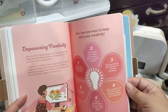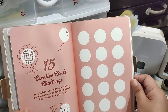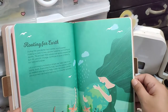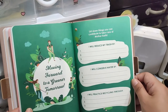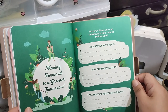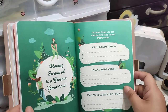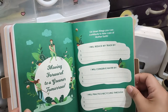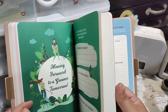There's an empowering creativity section. And then there's a '15 creative circle challenge' — that is a lot of challenge. And rooting for earth, of course — because if we lose earth, where do we go? Moving forward to a greener tomorrow. 'I will reduce my trash by using eco bags. Conserve water by making sure that the faucets do not drip. Practice recycling through reusing PR kits that I receive.'